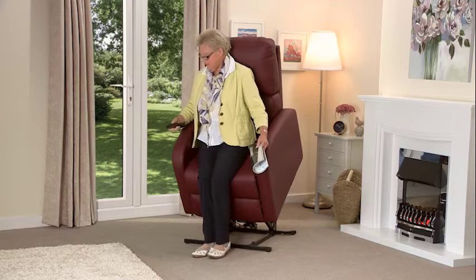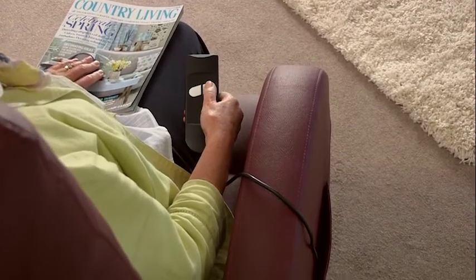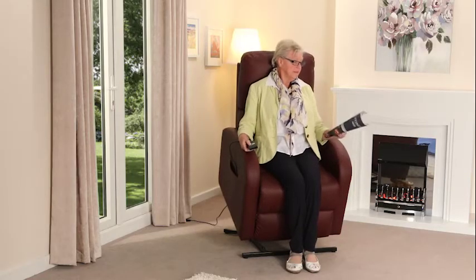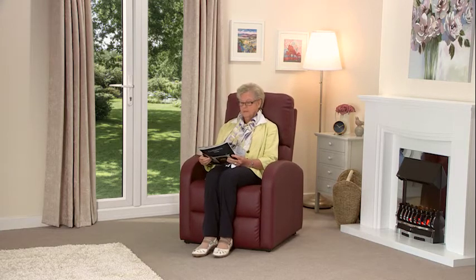Operating the Fairfield couldn't be simpler. There's an easy to use two button handset. The Fairfield rises right up so that all you need to do is lean back against the seat, and then by pressing the recline button it will gently lower you from the highest standing position down into a normal seated position.